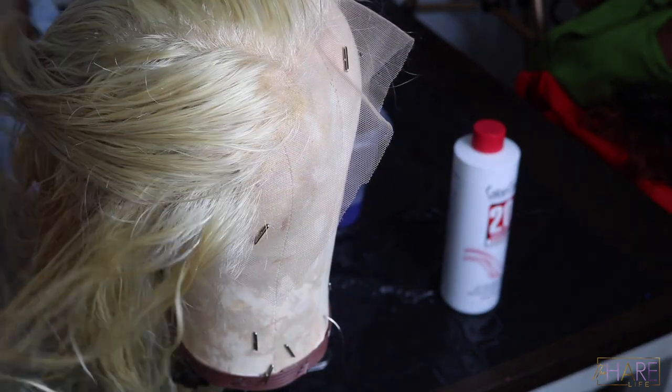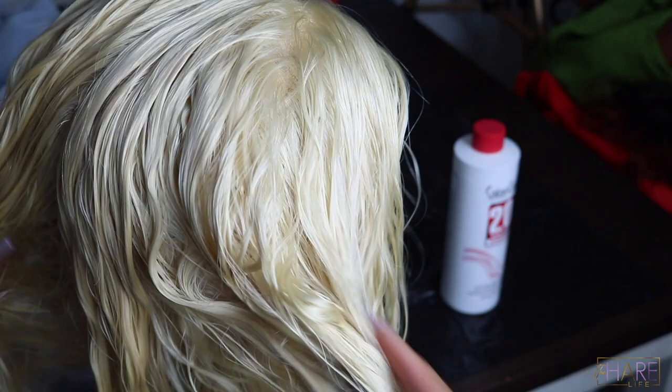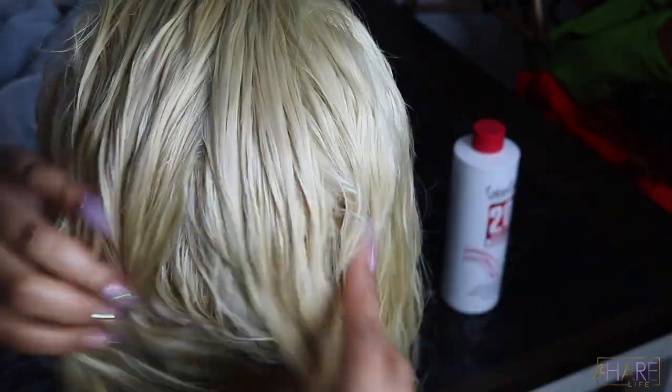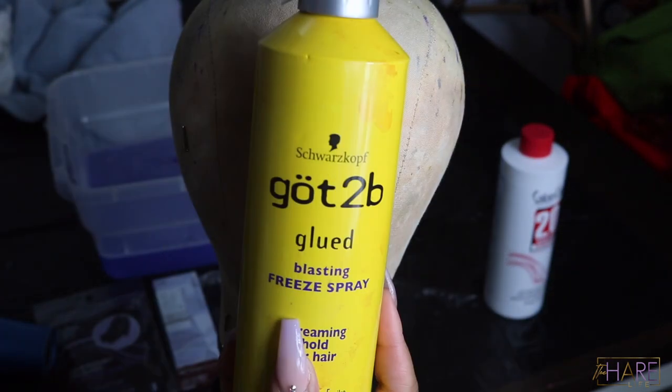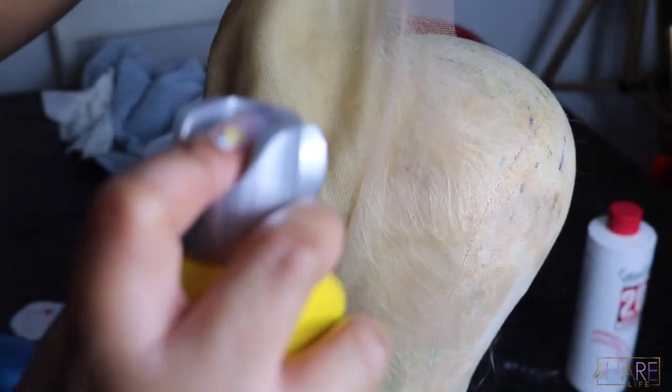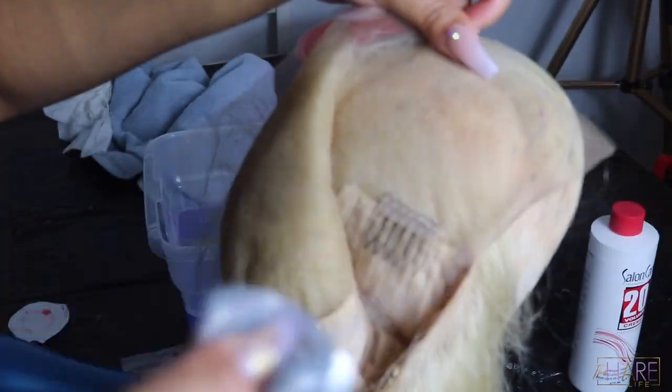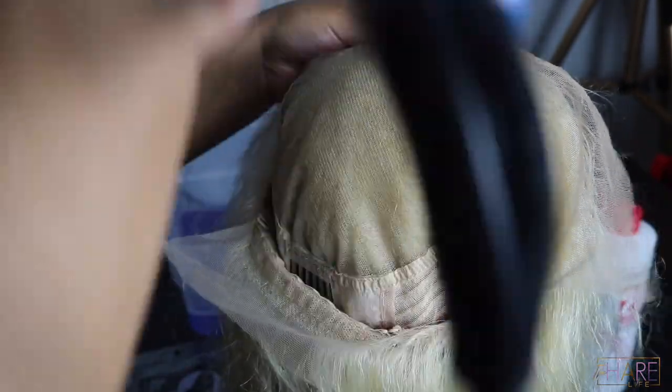This is the final look of the toning — you can see it definitely took all that yellow brassiness out. I went ahead and blow-dried the lace area of the wig, then took some Got2b Freeze Spray and sprayed that all on the lace to protect it from the color. I did end up getting two little spots of color on the lace, but once I washed it out it was completely fine. I used my blow dryer to dry down the freeze spray before moving on to the color.